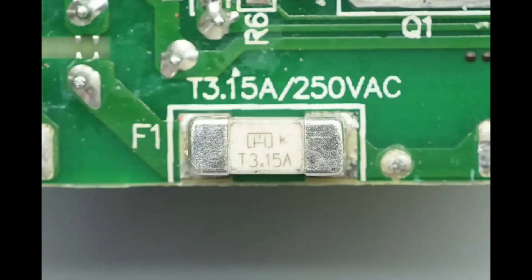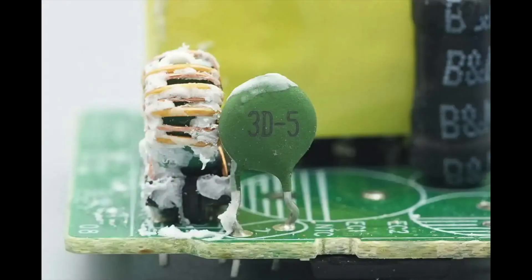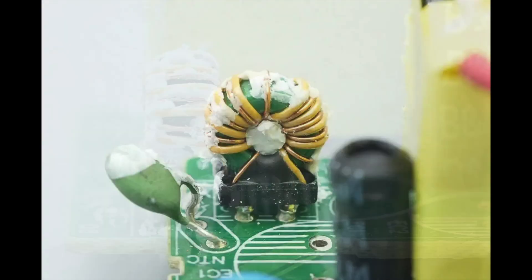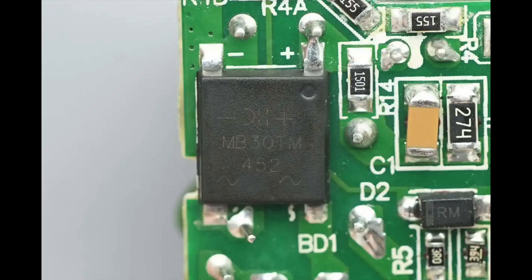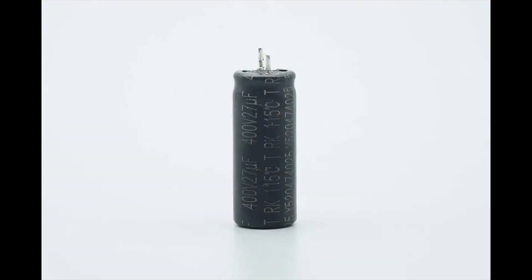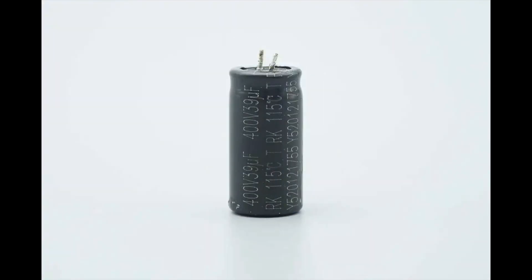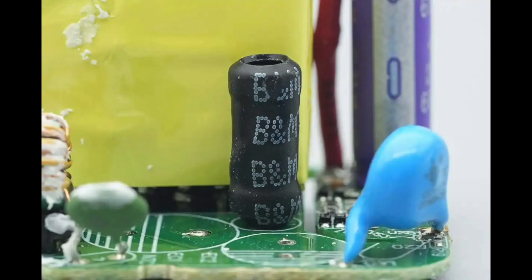The SMD fuse is rated for 3.15 amps. The NTC thermistor is used to suppress in-rush current during power-on. The common mode choke is used to filter out EMI interference. The bridge rectifier is from Diodes, model MB30TM. The high voltage electrolytic capacitors are from AISI, rated at 400V 27μF and 400V 39μF respectively. The I-shaped inductor is covered with heat shrink tubing for insulation and protection.